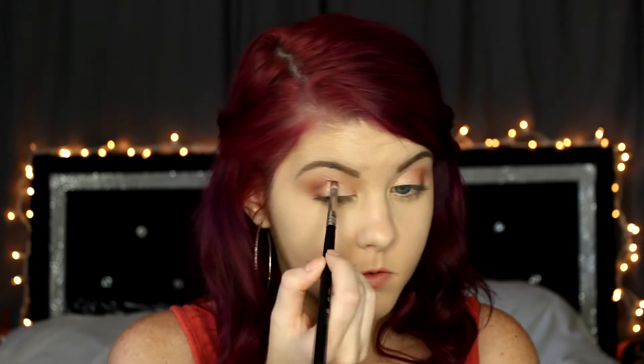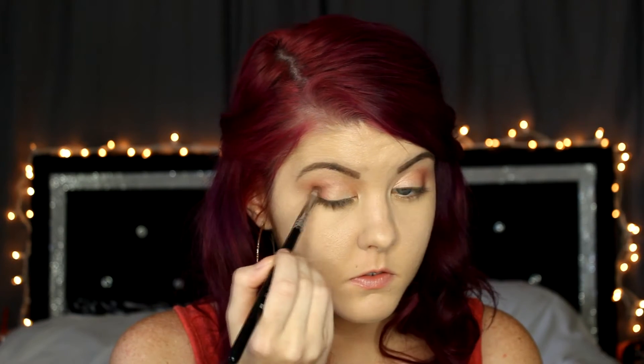Now just to define our crease a little bit more, I'm going in with a pencil brush and applying Mars into the crease, blending that slightly inwards but keeping most of the color focused on the outer crease. To highlight our brow bone I will be going in with Meteor from the BH Cosmetics palette.